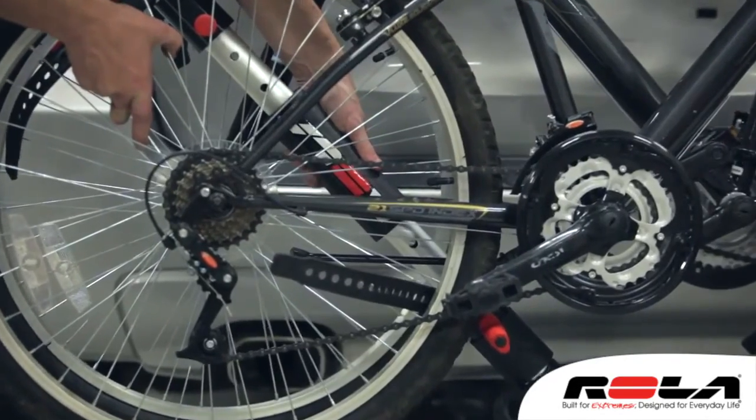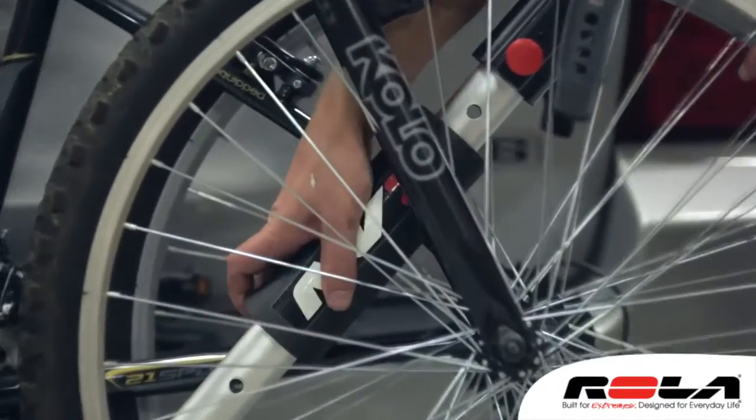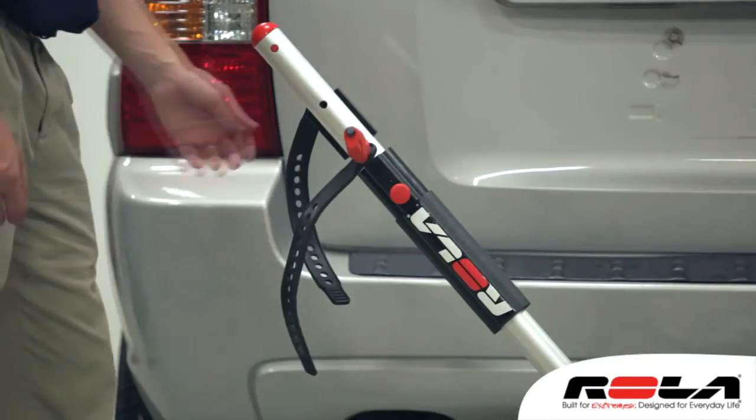The NV2 bike carrier protects your bike's paint finish and brake cables with its unique wheel cradle design and foam frame protectors. The NV2 bike carrier includes a five-year limited warranty.